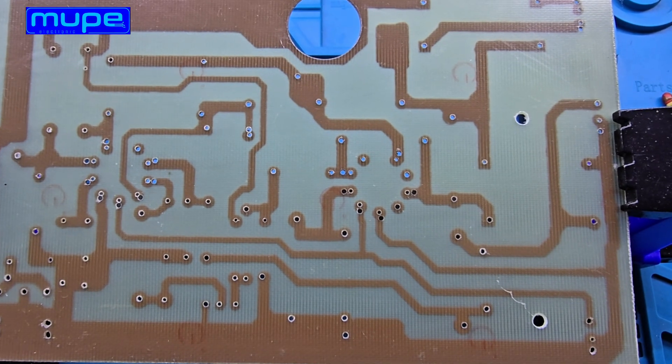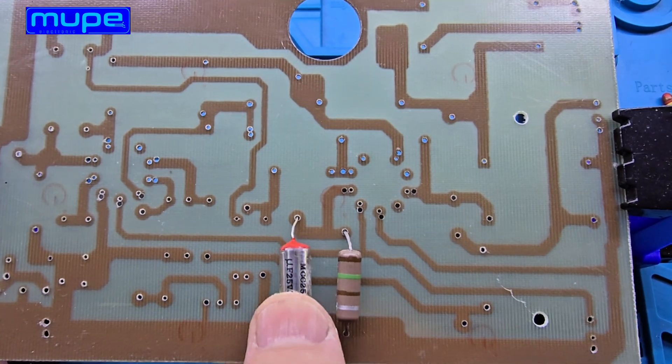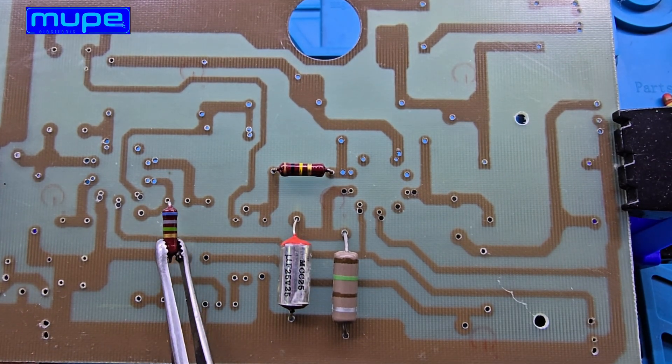After completing the full design and layout of my amplifier's printed circuit board, I'm now starting to place each component carefully onto the board — resistors, capacitors — all finding their place, one by one.